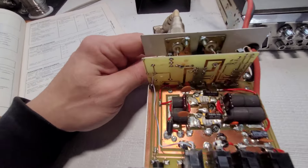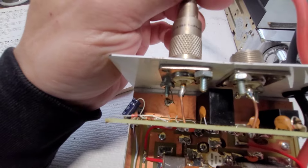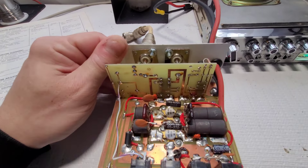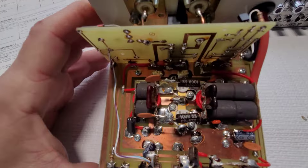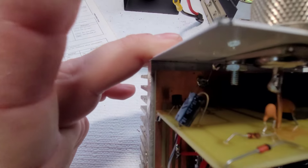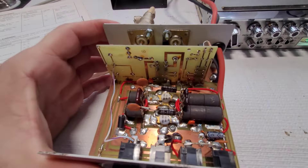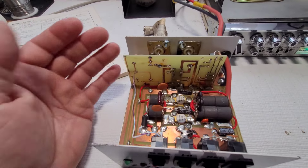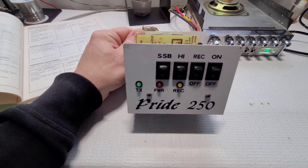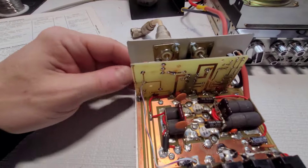Now the linear here looks like it's in really good shape — nothing looks burnt, transformers look okay, relay's working, everything's working. Solder joints look great. The only thing I'm going to do is swap out the three capacitors — one there, one there on that switch, and one in the back. I'm familiar with these linears but I wouldn't say I'm an expert; as far as I can tell, this linear is in really good shape.